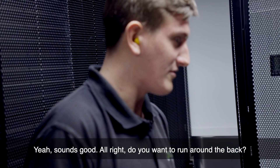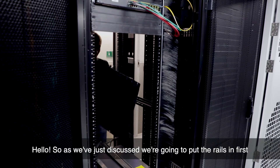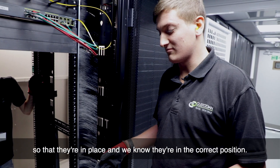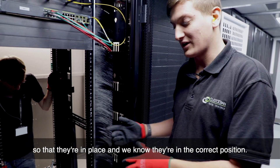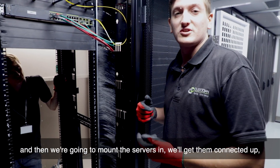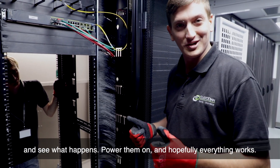Do you want to run around the back? So as we just discussed, we're going to put the rails in first so that they're in place and we know they're in the correct position. We're going to go above the 6500, then mount the servers in, get them connected up, power them on, and hopefully everything works.